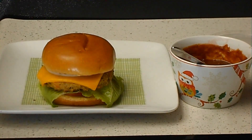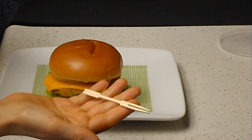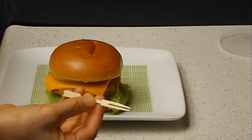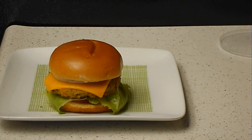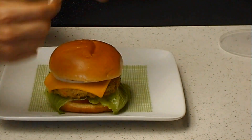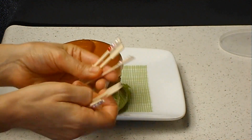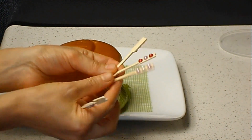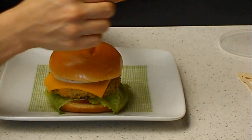Now you could serve it just like that, or you could use these — you can find them in any store. These are for burgers, and I use them to mark them. For example, if you have a potluck and you want to mark which is vegetarian, I have different colors here, so you just stick them in.